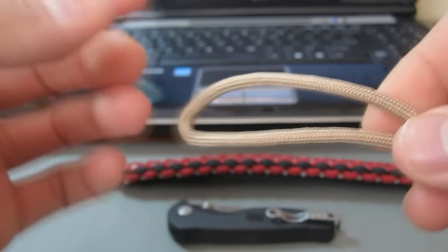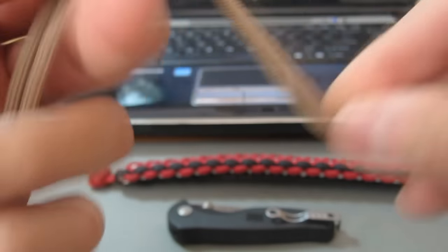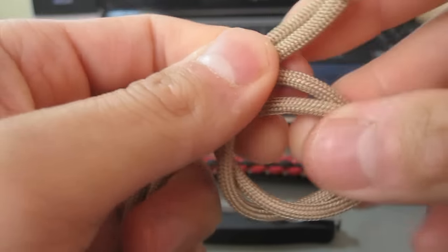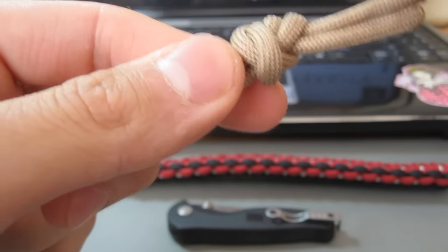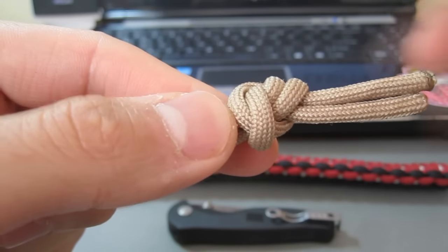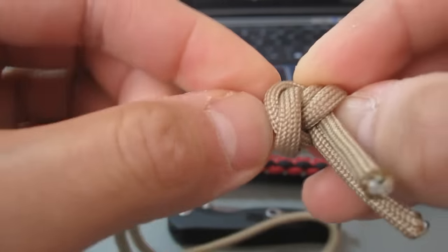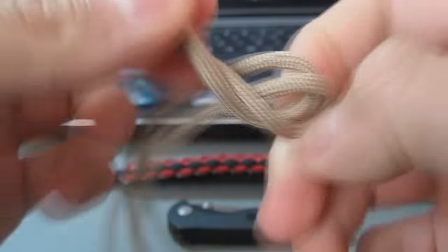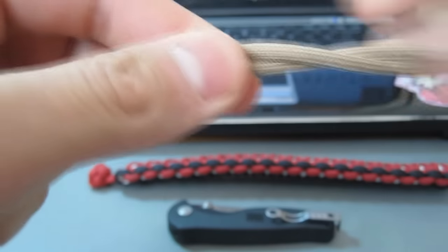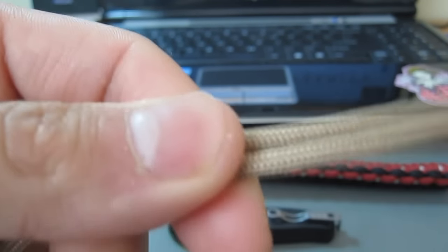What I've noticed is that most people when starting out will just do the simple sort of overhand knot like this. They'll take the two strands over and tie it like this and cut it and melt it and use that as a stopper knot, which there's nothing wrong with. But I found that the knot I'm about to show you is a lot more symmetrical, it looks nicer, it's a bit larger in size, and it definitely works very well with the knot and loop method of closing your paracord bracelet.